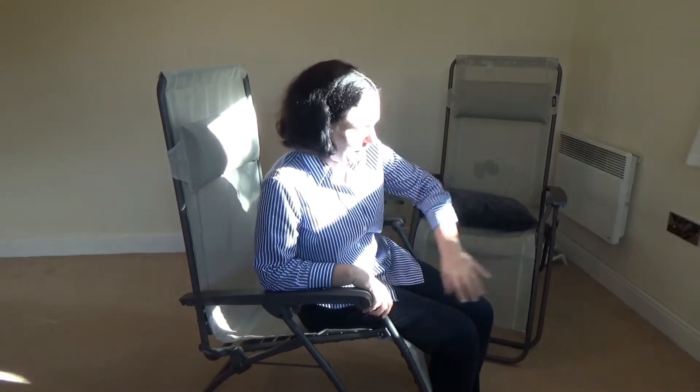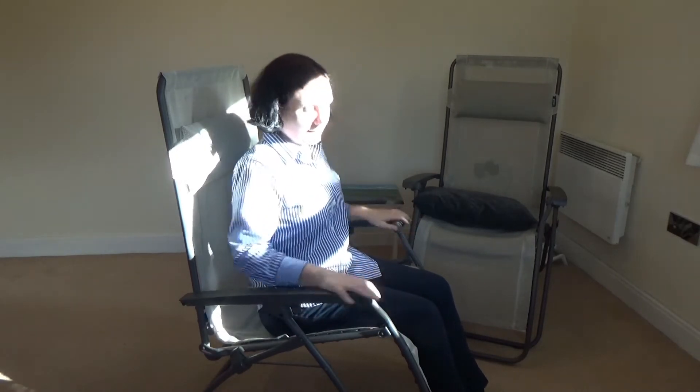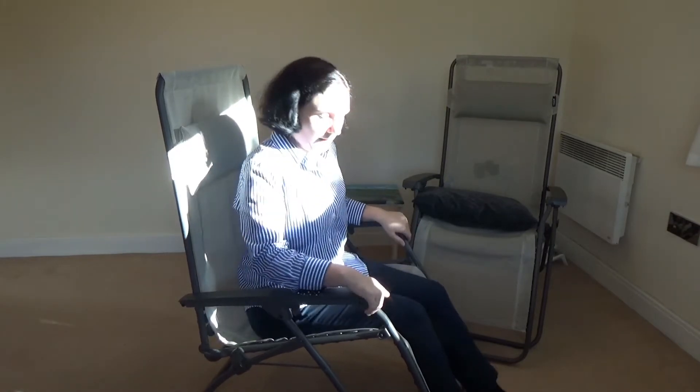This is an older version of these relaxation chairs. On the newer version, I think you can lift this up and push it. It's not the easiest at first — you just get used to it.